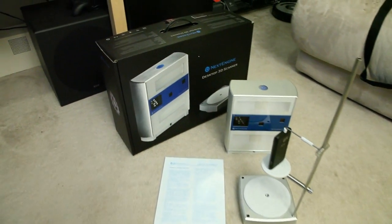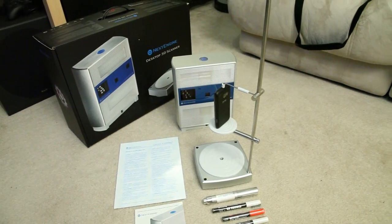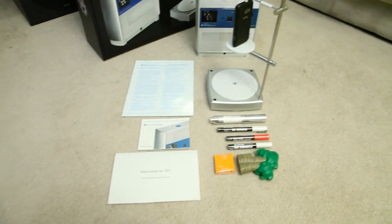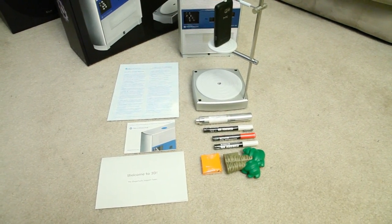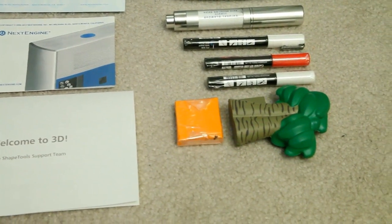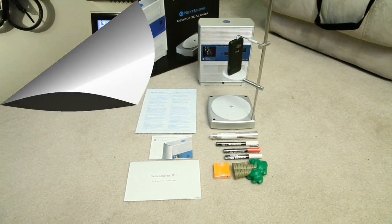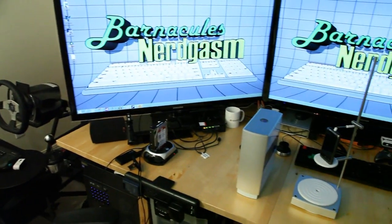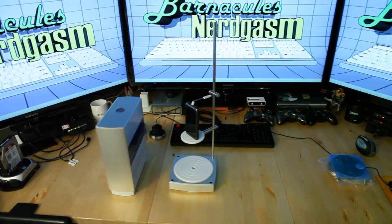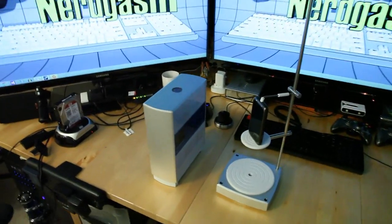Here's everything that comes in the box: the box itself, the scanner, the armature, the literature, and the pens. Those other three pens are for coloring over glass and stuff like that to make the scanner pick it up better. I still don't know what the clay is for. For a size comparison, you can see it sweep across next to my 46-inch monitors, keyboard, and Xbox — it's actually quite small for what it does.